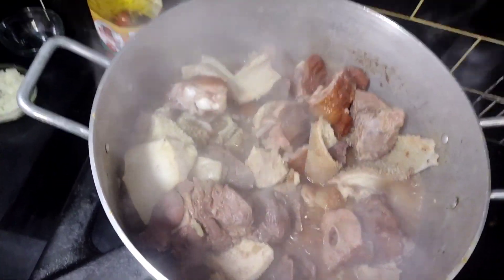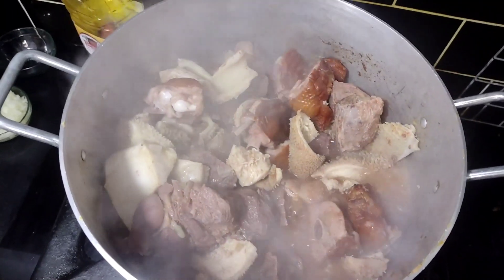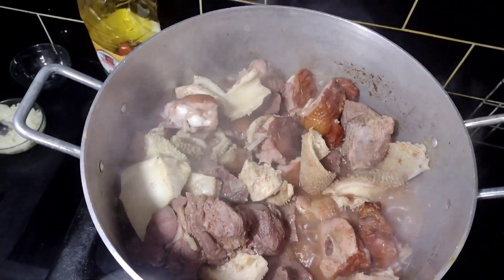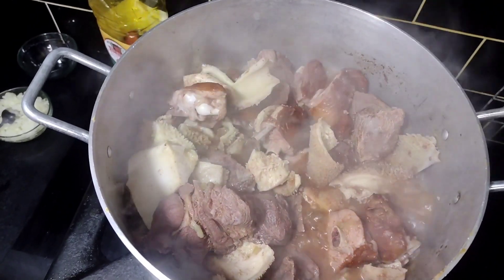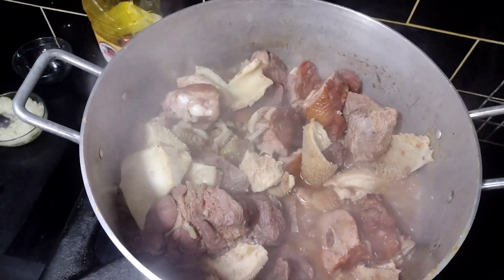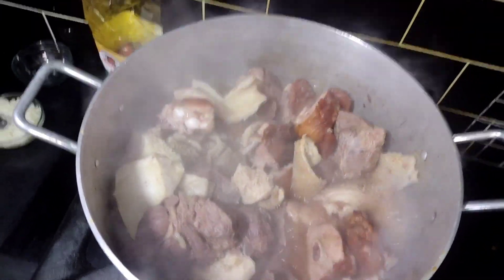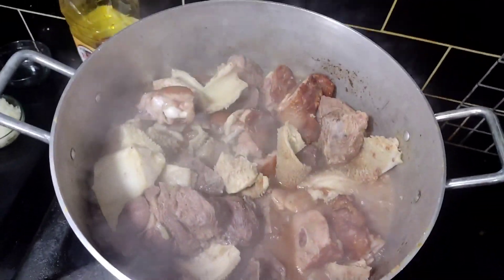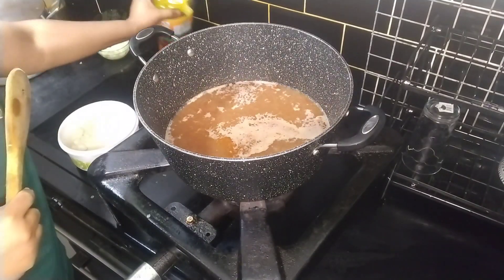I'm still cooking. I'm thinking of probably putting it in the grill when I'm done with this, just to give the meat a different texture. It's making it a little bit hard. Our meat and tripe and turkey is cooking nicely but it's not yet tender. Just wanted you guys to see it.